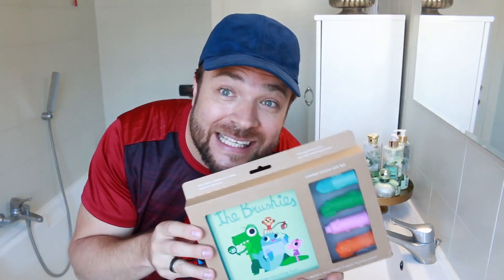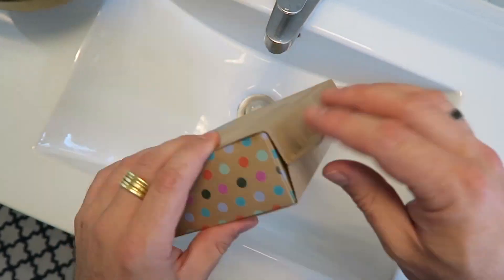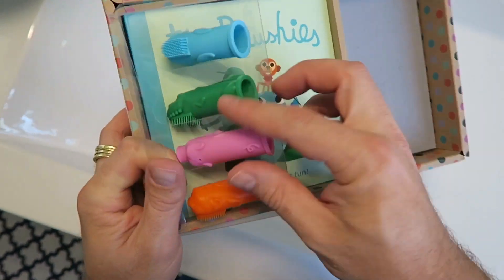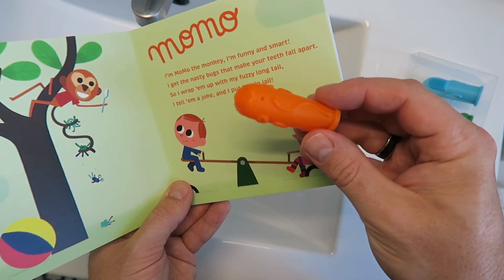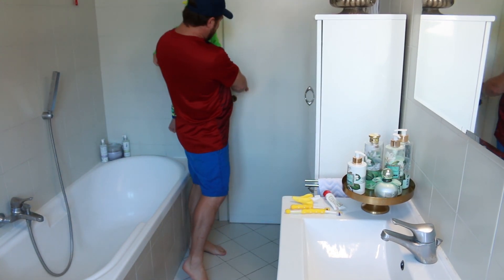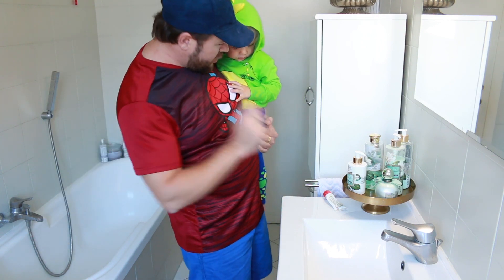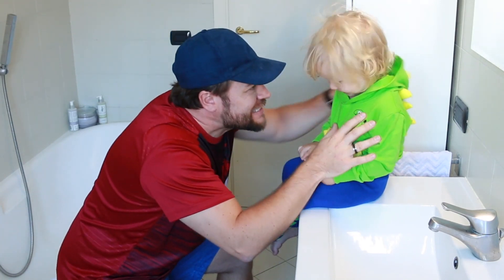I'm gonna try it out now on JP and see if it works. This is the first time - I haven't opened this yet. JP, it's time to brush your teeth. Are you ready? We're not gonna brush our teeth with these ones anymore - that didn't go very well - so we throw those away. Brushing teeth is gonna become so much fun! Are you ready? Let's take this packaging off.